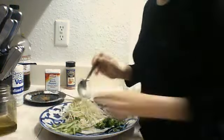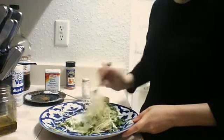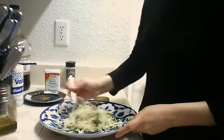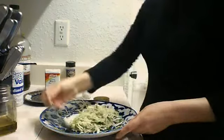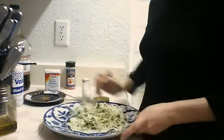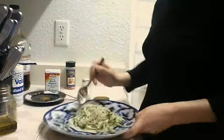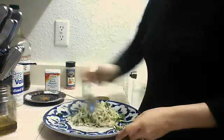Just mix all this together and our salad is ready. Very healthy diet salad with cucumber, fresh. You can make it any time if you just have a cucumber and cabbage at home. I think most of the people have it all the time.